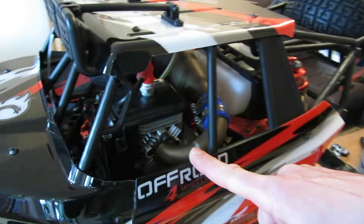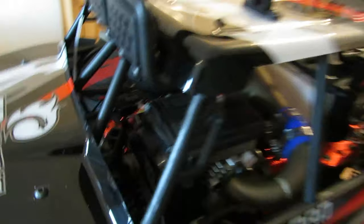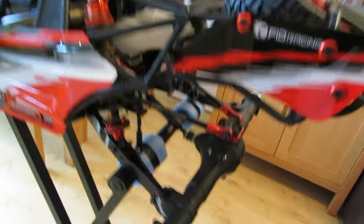It's a Zenoa 290 engine in there. It came with one Savox servo, but I need to get another servo for it. I'll probably just go for the Savox again — the waterproof Savox — but I may get something else, I'm not quite sure yet.